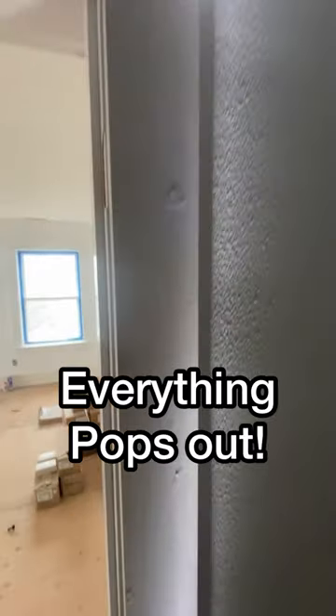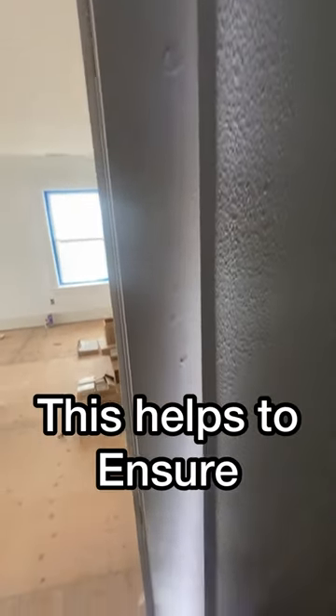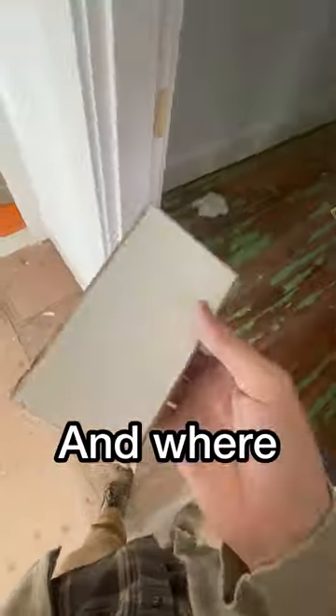And oh my, look at the difference. Everything pops out when you do it this way. This helps to ensure that you know what to sand and where.